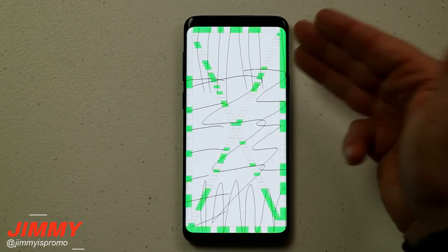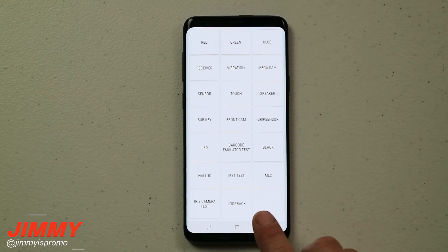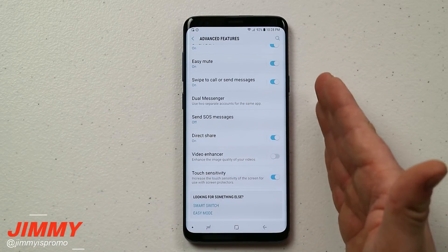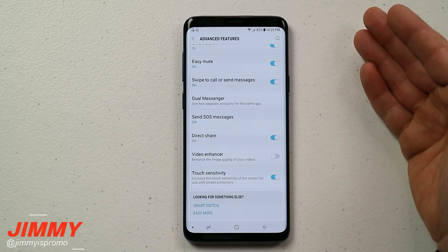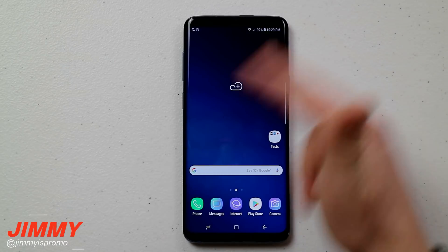The main thing you want to turn on is where it says Apps that can appear on top. Right now the Samsung Keyboard application is not able to appear on top of any other screen, meaning if you're in a text message, Facebook Messenger, or on your lock screen, it can't pop up the keyboard over the screen. This is a really fast and easy fix. Once you enable it, you can go right in and type your password, and now you're able to use your keyboard perfectly.